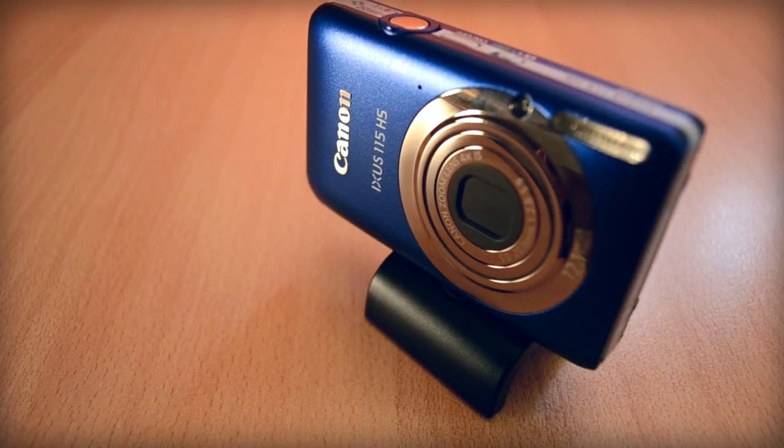If you need to take a picture but you don't have a tripod, this product is a great way to go. It's a small little tripod that you can put into your pocket, and when you want to take a picture, just simply take it out, screw it onto your camera, and you are ready to take a picture.